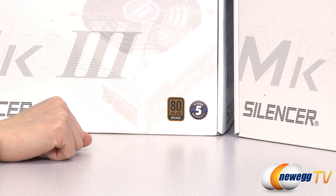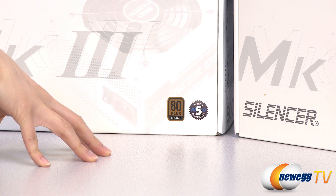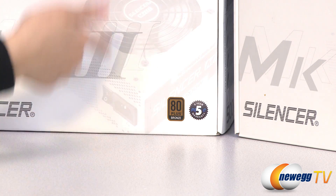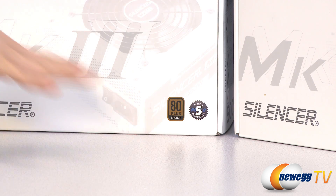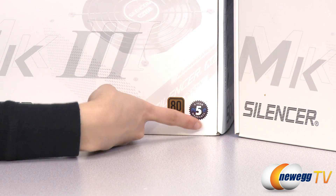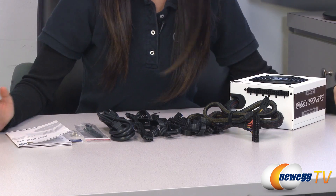One more thing is that it is rated for continuous output at 50 degrees Celsius, which means it is not at peak wattage and it can provide the 400, 500, or 600 watts at all times. And they also come with a five-year warranty.